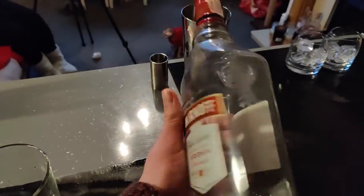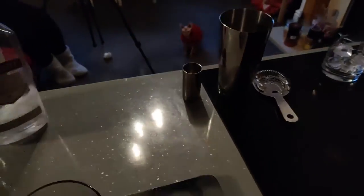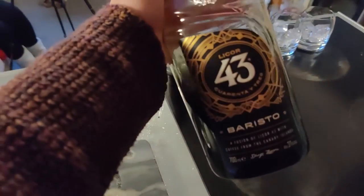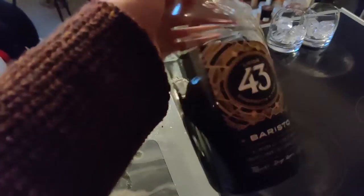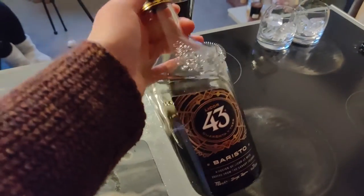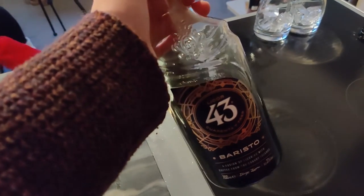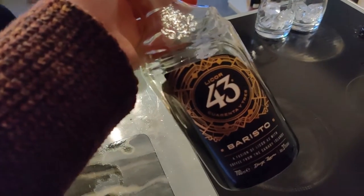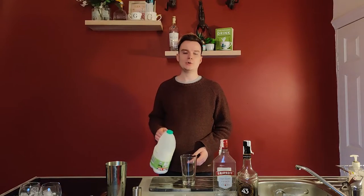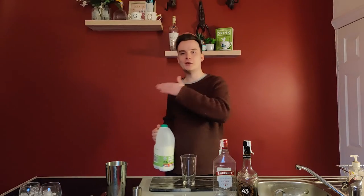Some vodka — this is courtesy of Duty Free coming back from Spain, so it's plastic. And you'll need some coffee liqueur. I've got Liquor 43 because I came back from Spain and that's what I got. But anything like Tia Maria or Kahlua works. And most importantly of all, you're going to need some milk — the less towards skimmed, the better.